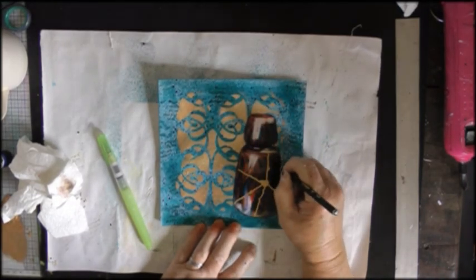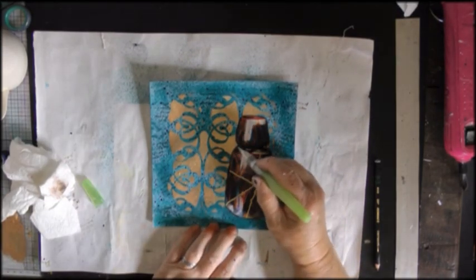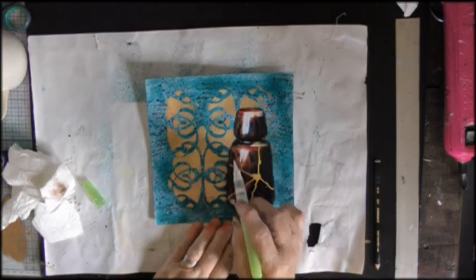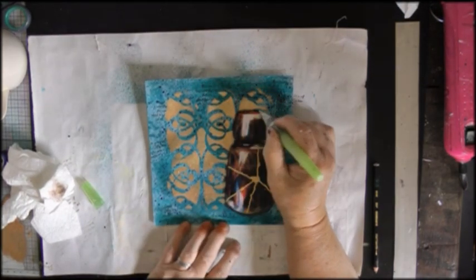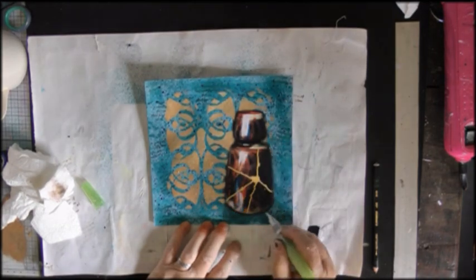I'm just going around the outside here with a stabilo oil and then activating it with my water brush. I knew I wanted to use this sort of focal point because I knew as soon as I found this quote that this was the quote I wanted to use.